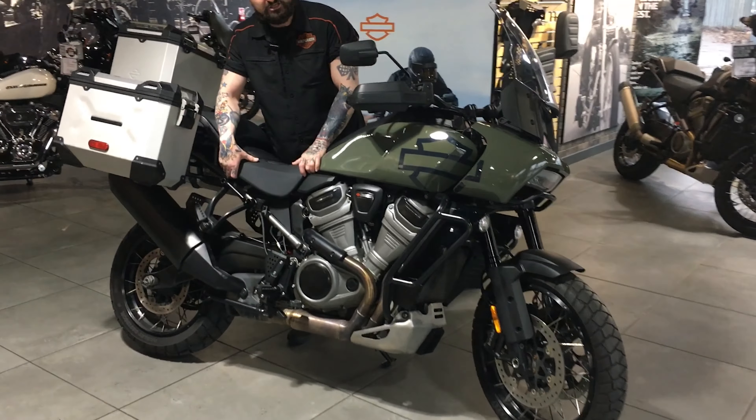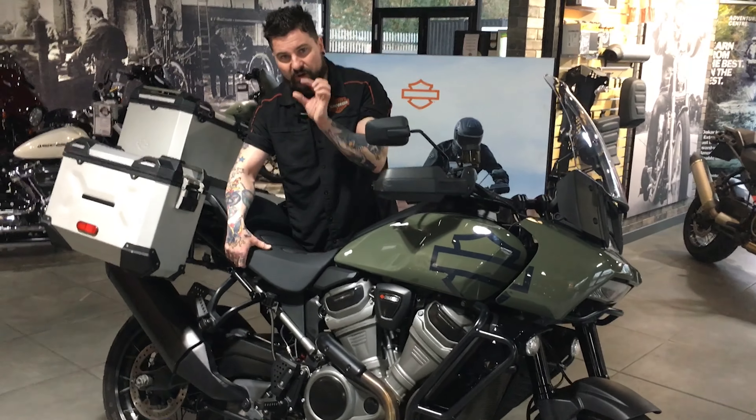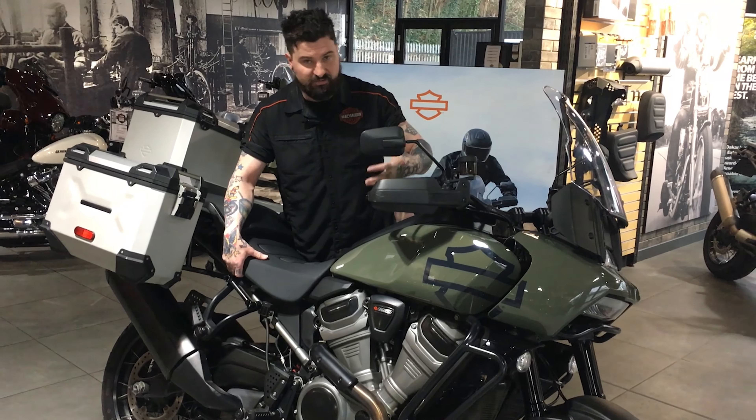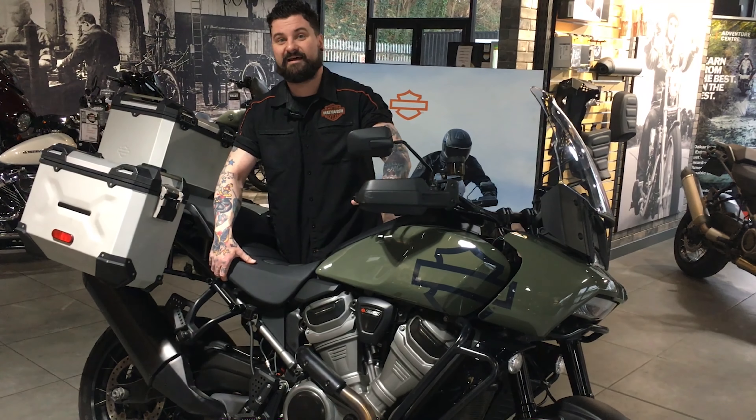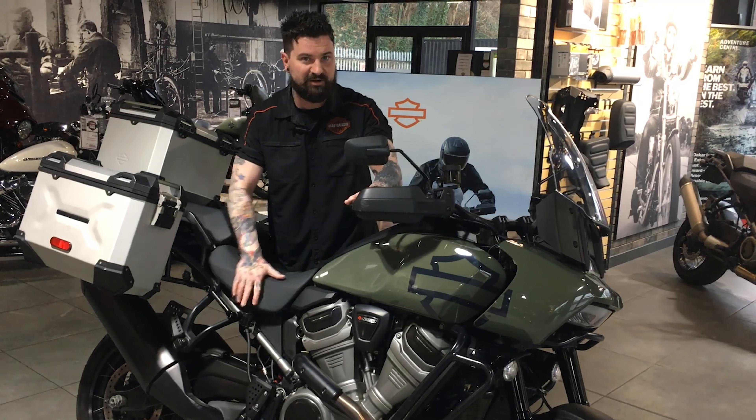It's been fitted with the reach seat. The reach seat makes it about a couple of inches lower, and if you're a little bit shorter — like I am — it makes it a little bit easier for you to reach the ground, so it makes a bike like this a lot more accessible at my sort of height.